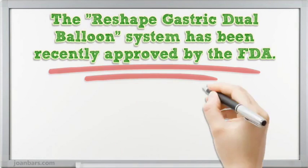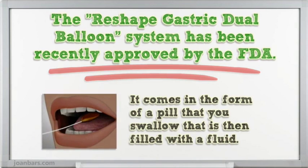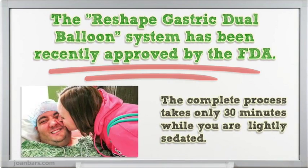The Reshape Gastric Dual Balloon System has been recently approved by the FDA. It comes in the form of a pill that you swallow that is then filled with fluid. The complete process takes only 30 minutes while you are lightly sedated.